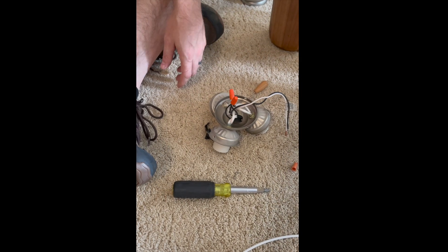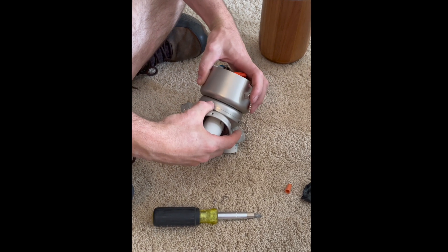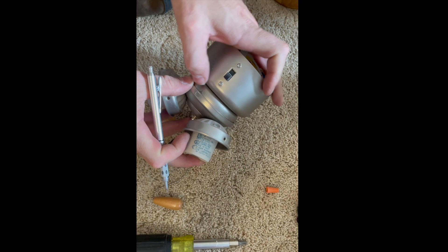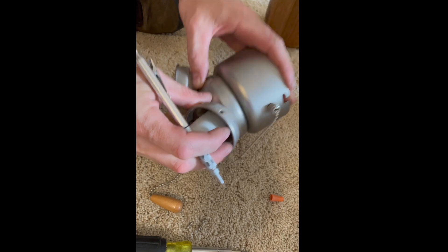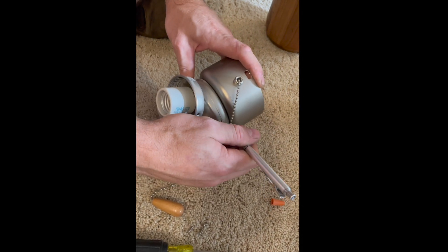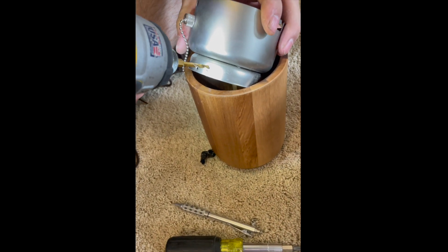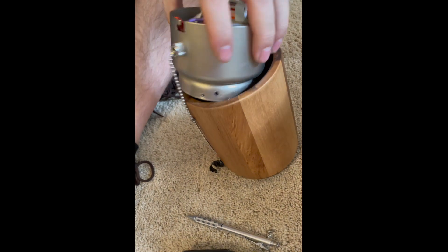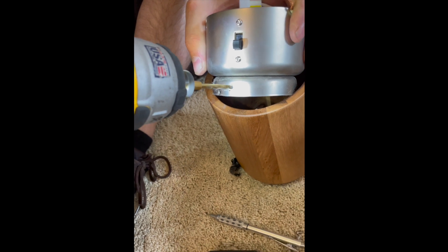Once those two pieces were completely apart, he put them back together — the reason he did this was so that he could get a measurement on where to drill the holes for the lampshade. He took the wires, wrapped them up real tight, and secured the top portion back onto the bottom portion. You want to make sure that your lampshade is going to fit this piece, and mark it in accordance with the lampshade bars. The lampshades have three bars, which is why he drilled three holes, using the existing hole lineup as a guide — just twisted about an inch over so they're even. Then he used tin snips to cut up to the holes he drilled.